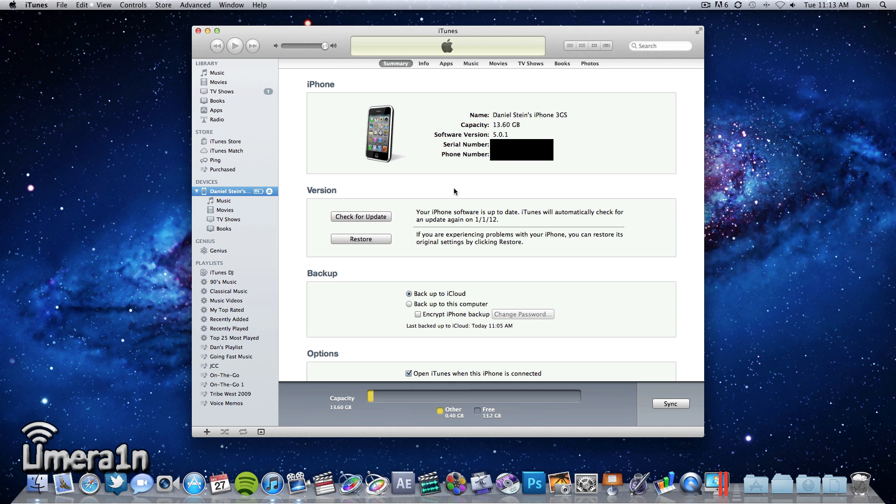If you have not already been jailbroken on iOS 5.0.1, there are a few things you need for RedSn0w. The first is of course RedSn0w. The second is your compatible iOS 5.0.1 device, your USB to 30-pin dock connector cable, and your Mac or Windows-based computer. The first thing you need to do is make sure your device is backed up and up to date on iOS 5.0.1.